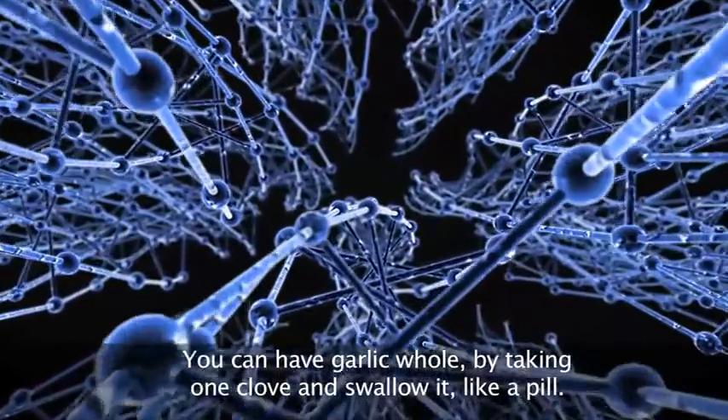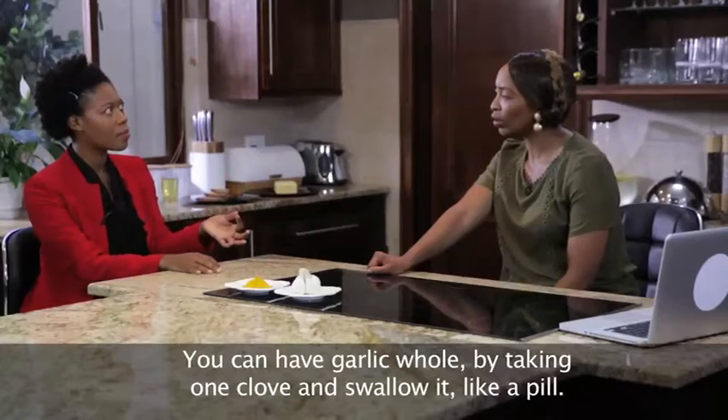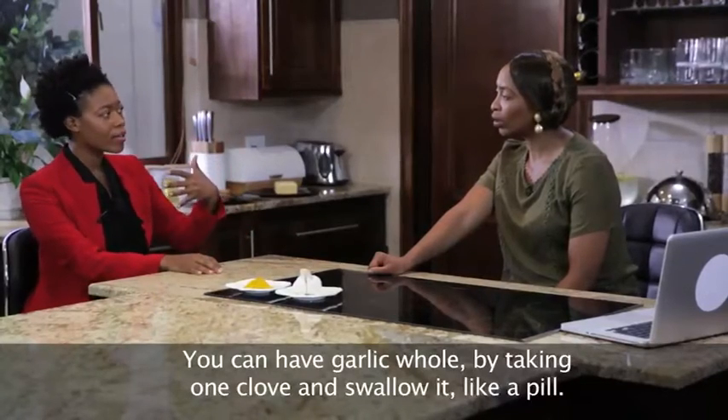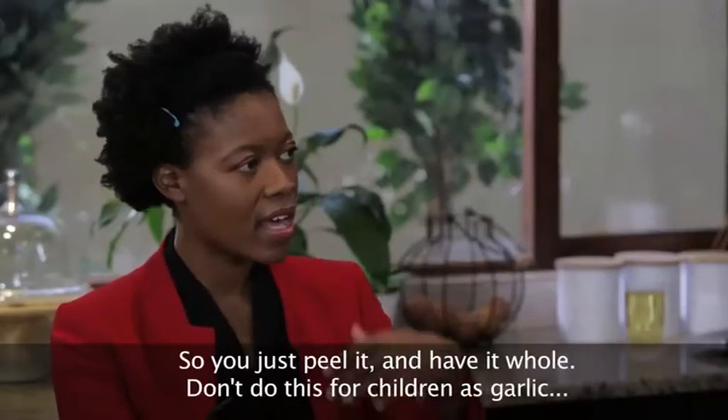What you do with garlic is you can have it whole. You can take one clove almost as if it's a pill and just swallow it whole without having to chew it, so you just peel it and have it whole.